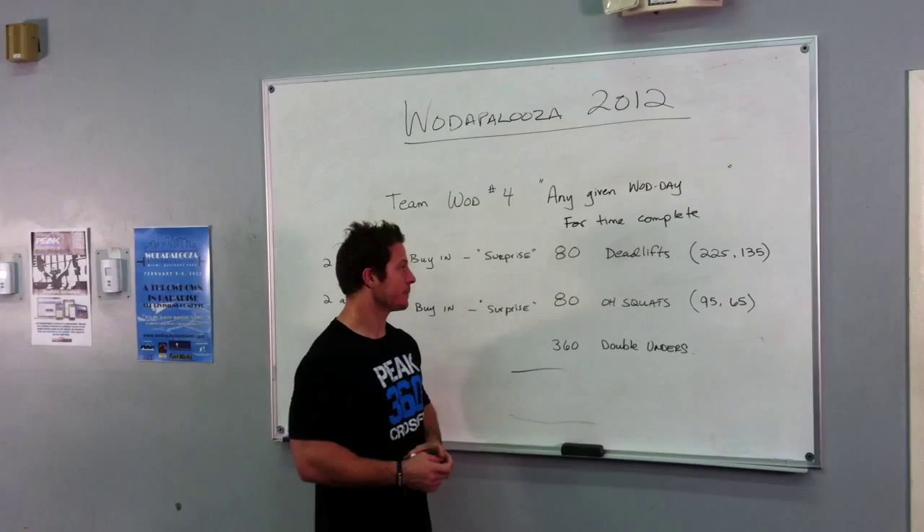We're going to complete that for time: 80 deadlifts, 80 overhead squats, 360 double-unders — plus a little surprise work before the deadlifts, and a little surprise work before the squats.